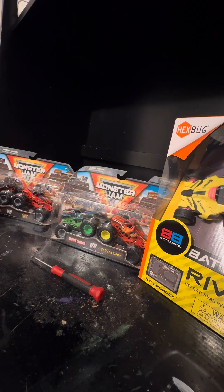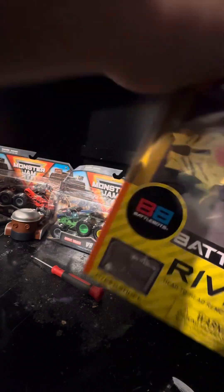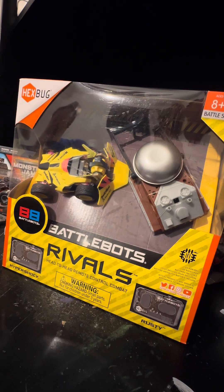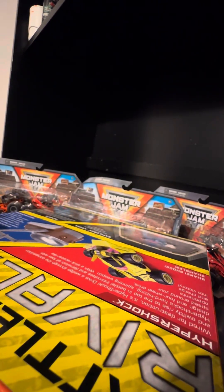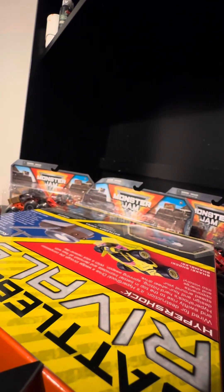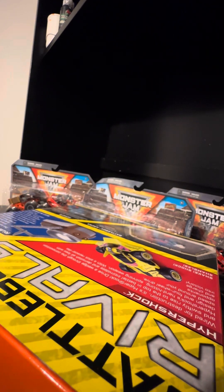Let's move on to the next thing, which is also BattleBots. Let me show everybody — let's put it right there. Oh, I am so sorry YouTube — I accidentally held the knife up to my face there. Oh my gosh, how many times am I going to have to be careful? I'm going to have to start closing that.